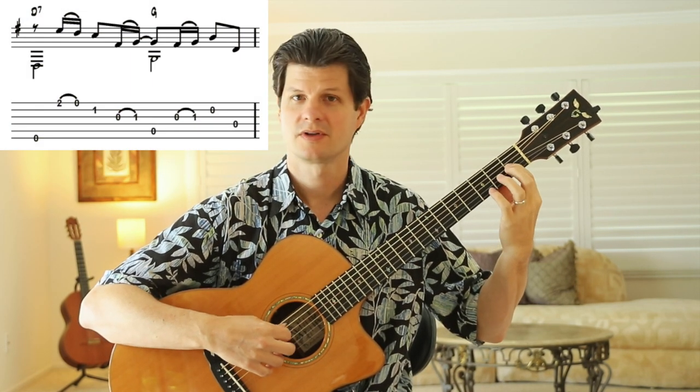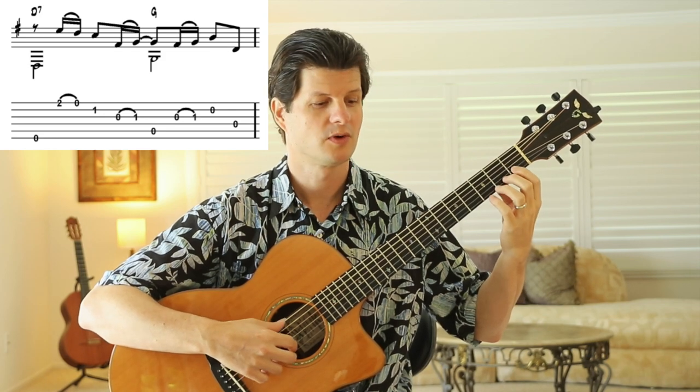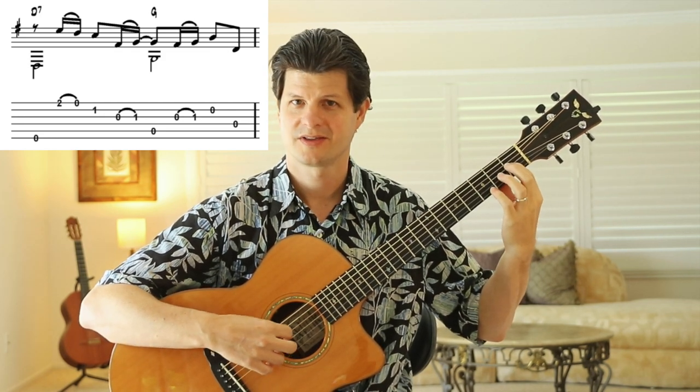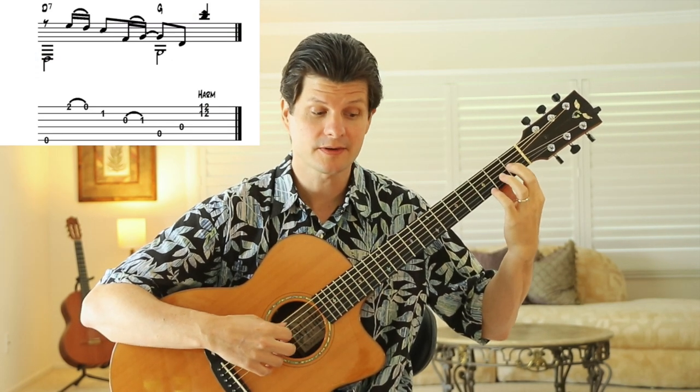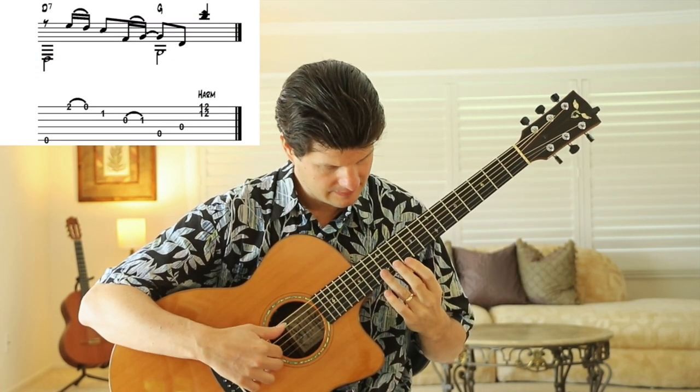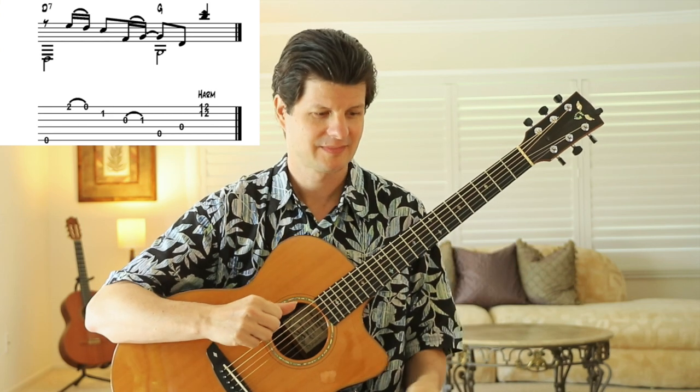One, two, three, four. One, two, three, four. Last time — you can slow down: one, two, three, four. One, two, three, four.